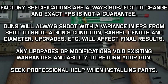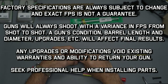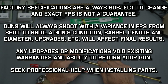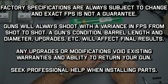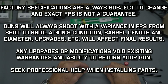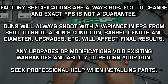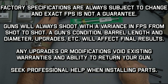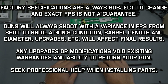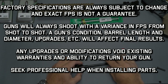Factory specs are always subject to change — that can happen with a new batch or changes in production, and the FPS that's advertised is not always a guarantee, at least not exactly. Guns will always shoot with a variance in FPS from shot to shot, so if they only list a single number, just take that as a rough range. Your gun's condition, barrel length, and number of other parts installed will all affect the final result.